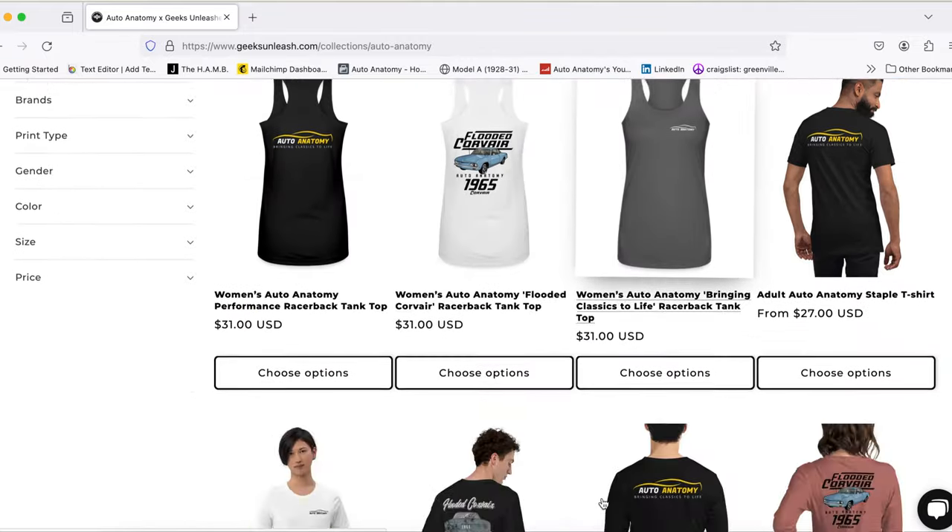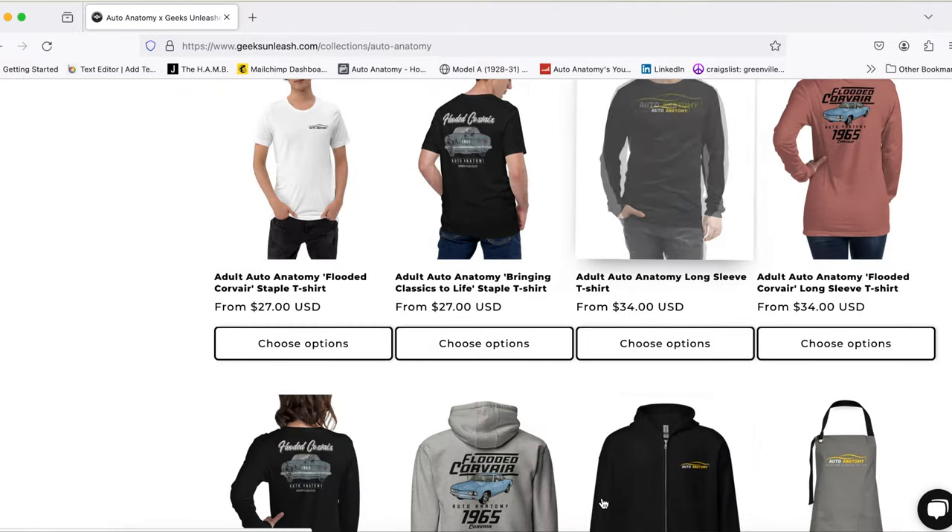We're going to put on a complete distributorless ignition system on the Corvair today. Before we get started, if you like seeing classic cars get brought back to life, hit that subscribe button and click the bell. You can also swing by our merch page and pick up cool Auto Anatomy t-shirts, plus there's a ton more flooded Corvair content on our website — link in the description.